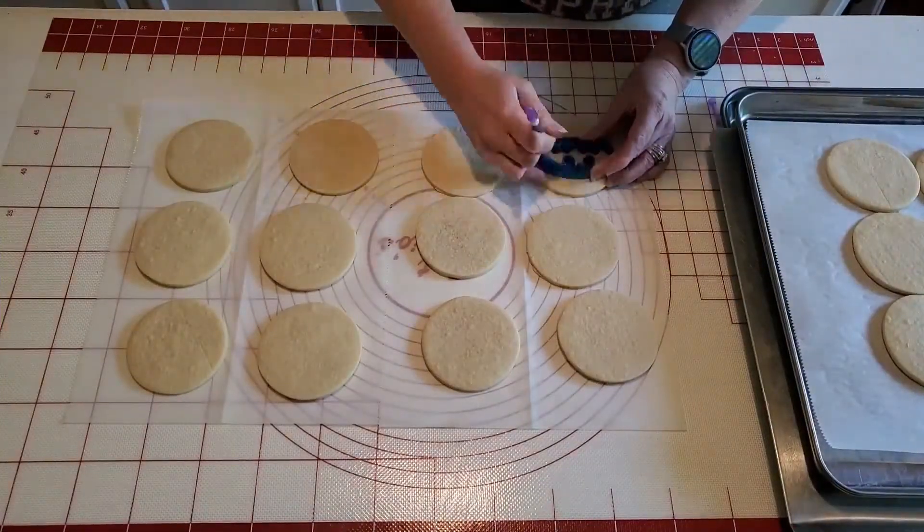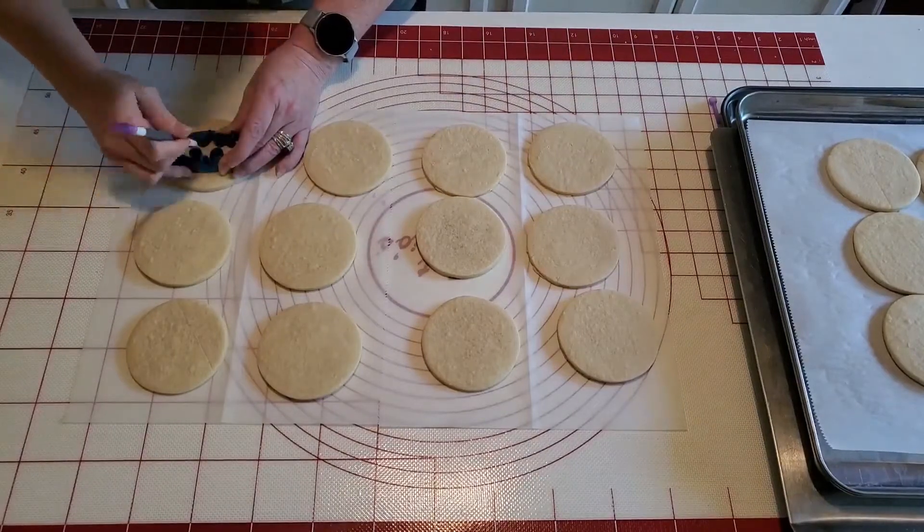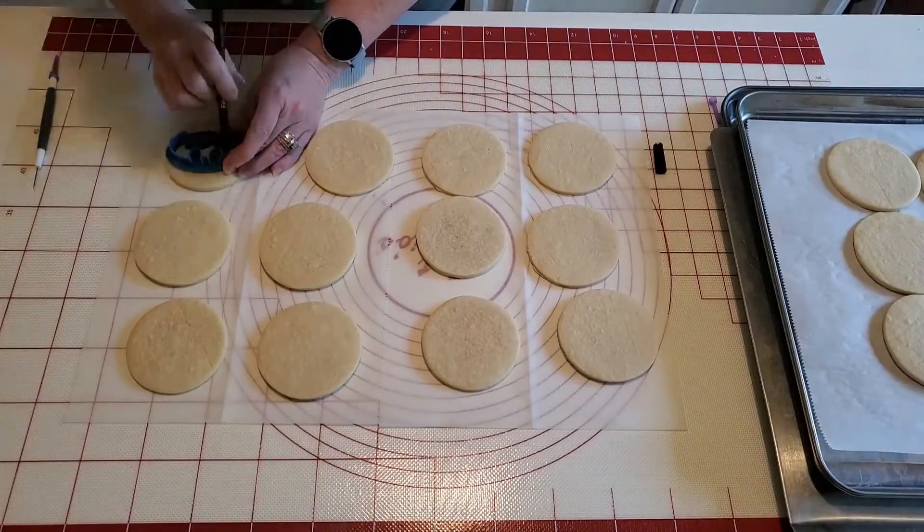The cookies are now baked and out of the oven — I actually got 18 from this recipe. I only need 12 for the Batman cookies, but it's always good to have a few extra just in case you mess them up.